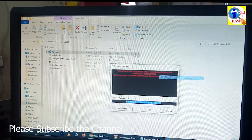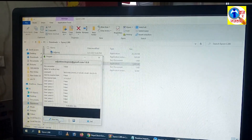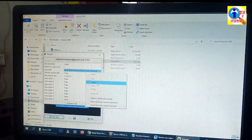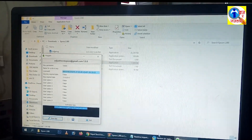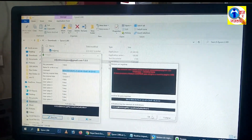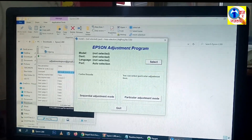Here is a license ID — copy it by right-clicking and selecting copy. Now open the key generator again, insert your license ID, and click on New Key. We have got an activation key — copy the activation key by right-clicking and selecting copy. Now insert this activation key into the program: click on Insert Key, then right-click and paste it. Now click OK. Our program has been installed.